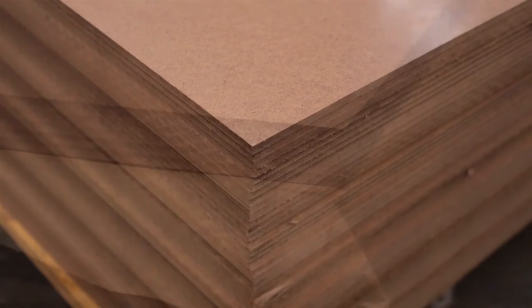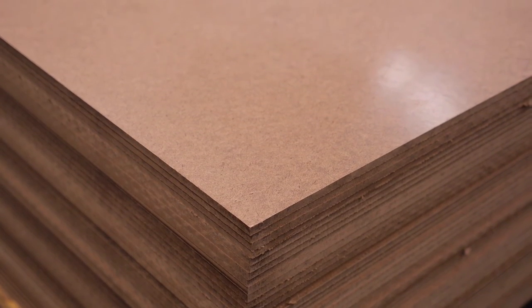IBS Hardboard Underlay is Super E0, meaning very low formaldehyde, and has no added chemicals or resins. Visit our website for more information, as well as available merchant stockists.